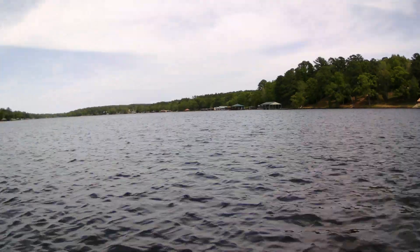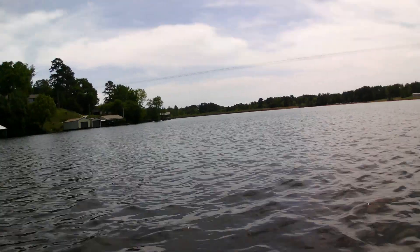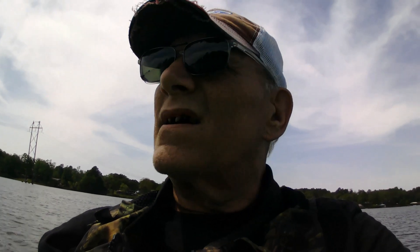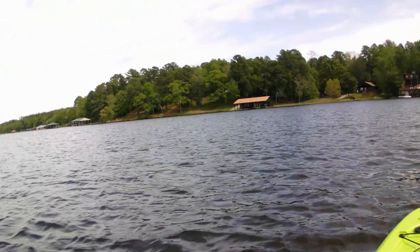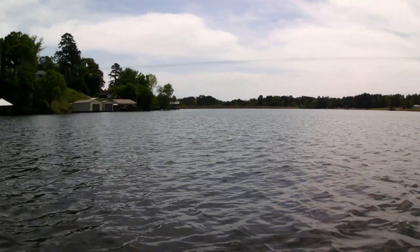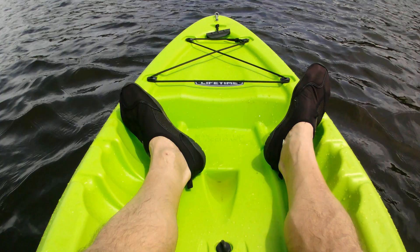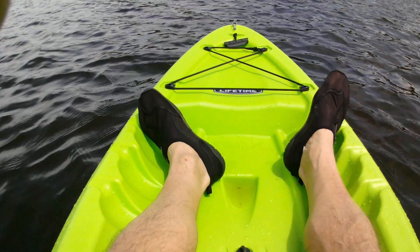Here we are right in the middle of Gladewater Lake, sort of kind of in the middle. I'm just out here chilling, trying to get a little exercise, seeing the view of the houses over here. I'm going to make it over by the dam and then come back around and get out. I don't know how far it is — maybe half a mile. See you later.